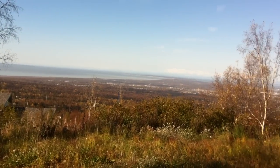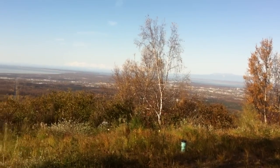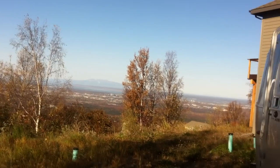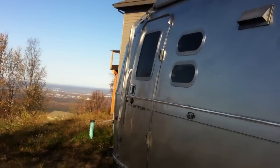Alright, so as you can see it's wintertime — well, fall in Anchorage, swiftly approaching wintertime. Temperature is about 25 degrees this morning, and I needed to winterize my Airstream.